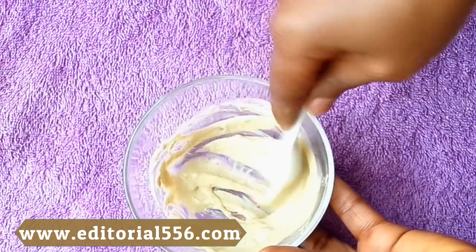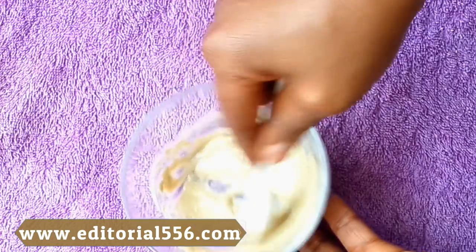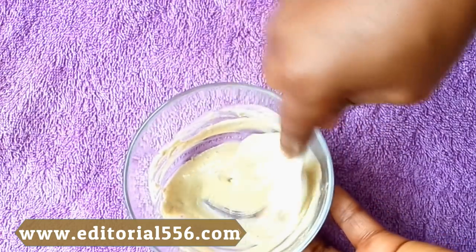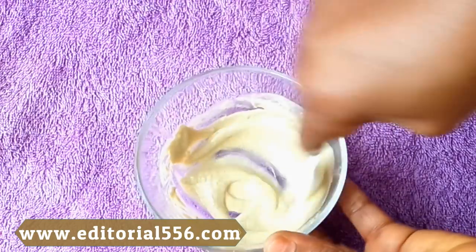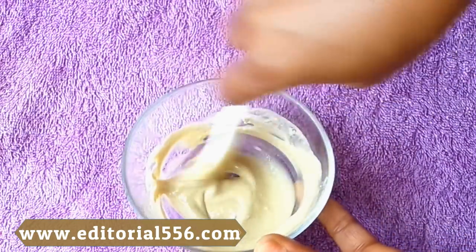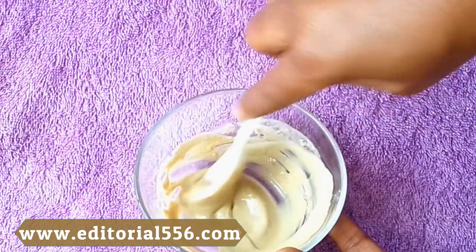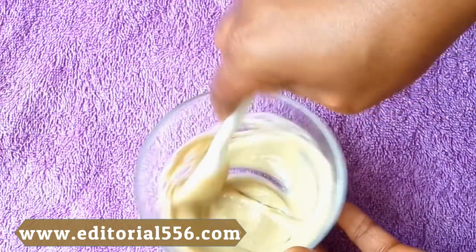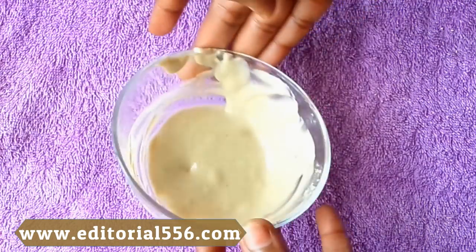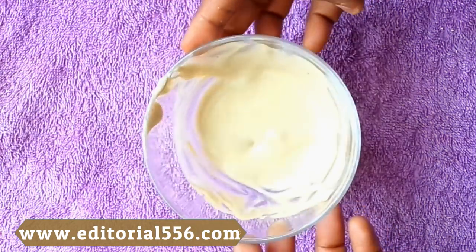You have to mix this properly so that the Fuller's earth and the gram flour mix well, avoiding any lumps, so that when you spread it on your face it's going to perform its magic. Now this is going to be perfect for a face wash.